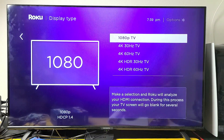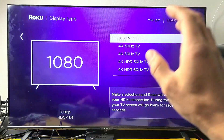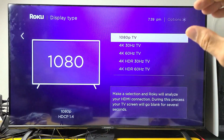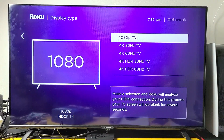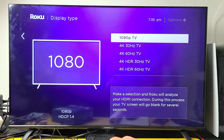The next thing to try is to make sure your TV settings — not your Roku Ultra LT, but your TV settings — under picture settings or picture mode, make sure that is on low power mode or energy saver mode. You have to change it on your TV itself, not the Roku Ultra LT.